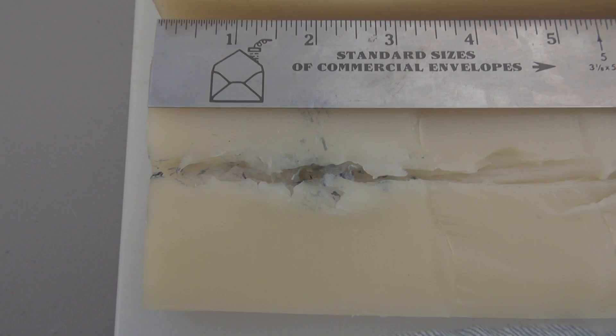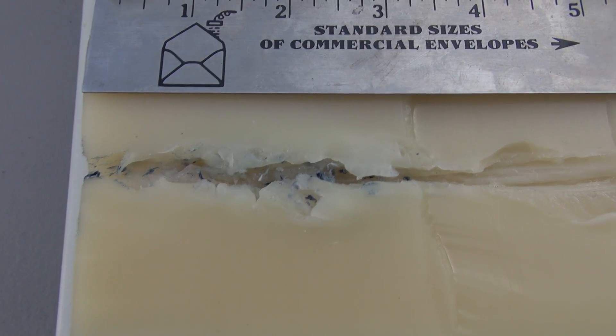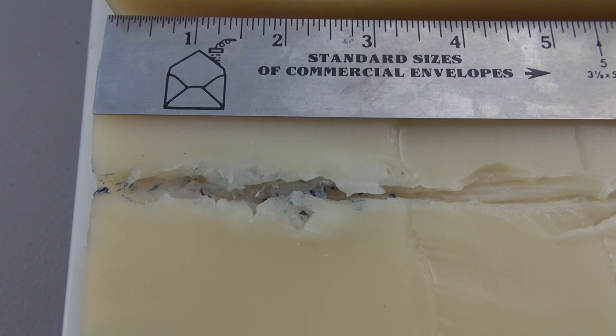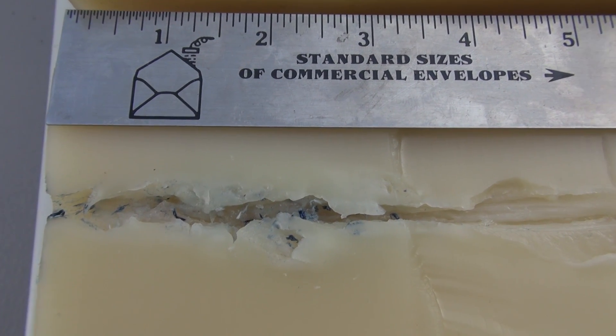Good shot placement. No pass-through on the 22-inch, 50-pound block. I apologize for the lawn mower noise in the background — some of my neighbors insist on cutting their grass at least once a day.